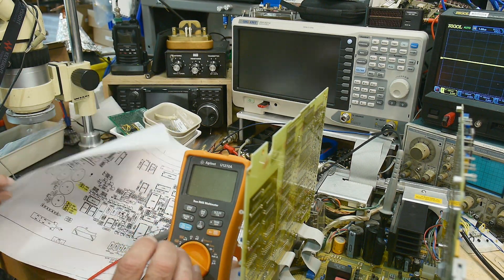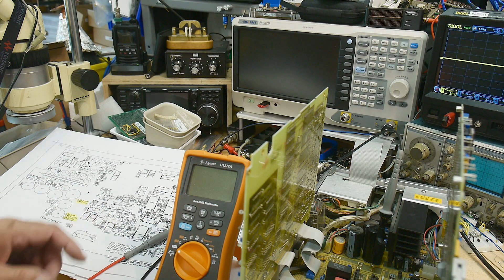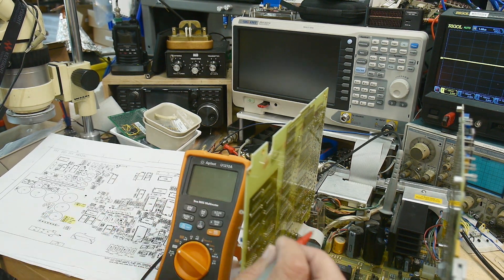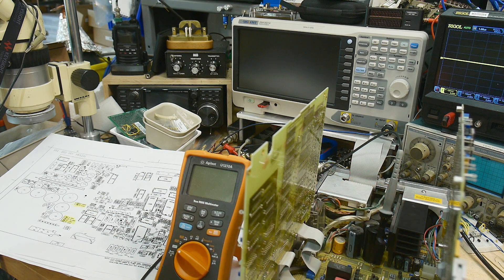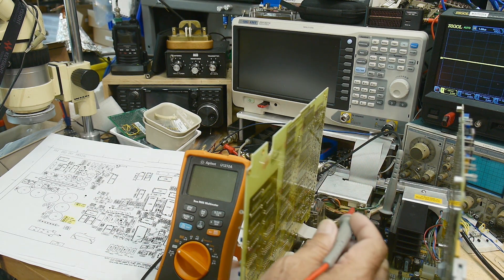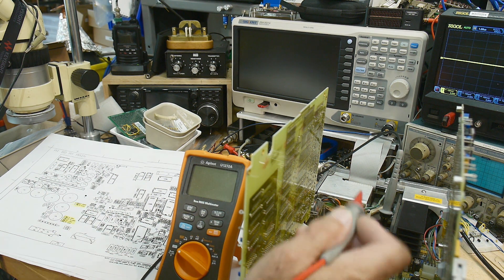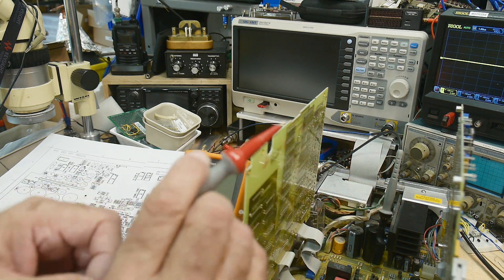I have some schematics, parts layout, and stuff. I thought we would first measure all the supplies and make sure the supplies are correct — that's always the first thing to do. So there's plus 23, plus 15, plus 5, minus 5.25, minus 15, and minus 23, and they're all right back down here.